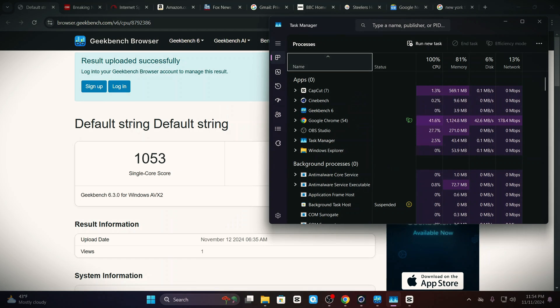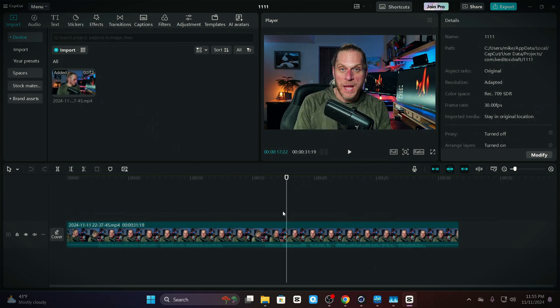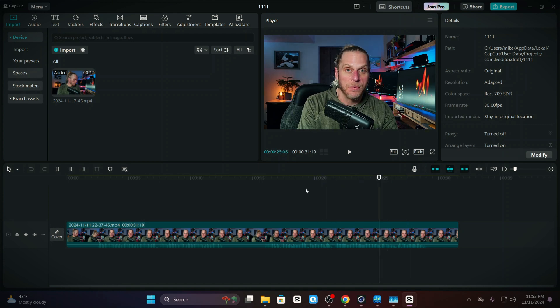Now on to a very unscientific — what I call the everyday driver test. You can see I have this completely pegged at 100% CPU and 82% memory — pretty much maxed out. We have CapCut running, Cinebench, and Geekbench open but not actively pushing the CPU. We have Google Chrome with 10 tabs open, OBS, CapCut — admittedly resource hogs — task manager, and one File Explorer window open. But it's pretty impressive: even pegged at 81% memory and 100% CPU, I'm still able to scrub through this in CapCut. It does hang up a little bit, but it's not stuttering.